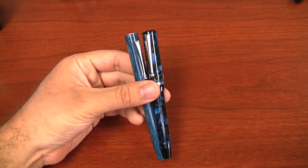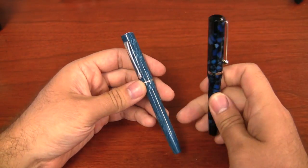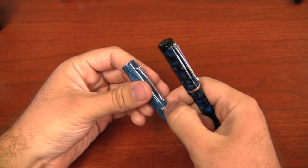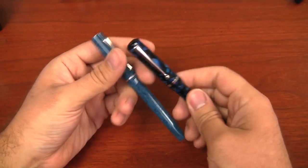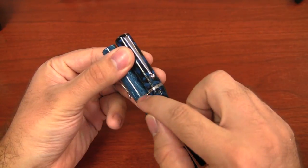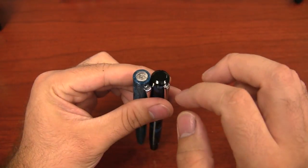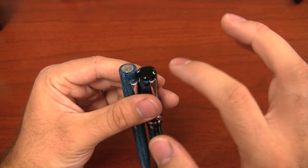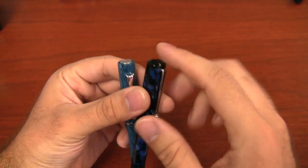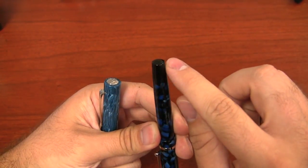Brian Gray is working towards some smaller pens. The Encore was the first production center band he's ever done, and he incorporated that on the Beaumont. You'll notice that it's about twice as thick though — the center band is more pronounced on the Beaumont than it is on the Encore. The Encore has the medallion on the top, which is the first time he's done that. The Beaumont does not have that. It has kind of a tapered finial, but it's a black finial — a complementing color to the rest of the pen.